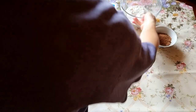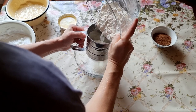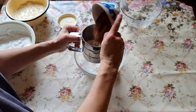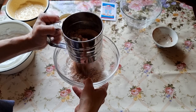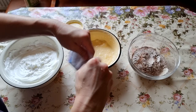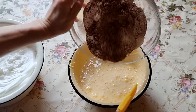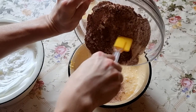In a separate bowl, mix the sifted flour and sifted cocoa. You can even sift twice for a more fluffy mixture. It's a good time to put the oven on to preheat. Add the baking powder to the flour and pour this mixture of flour and cocoa in small portions to the yolks.